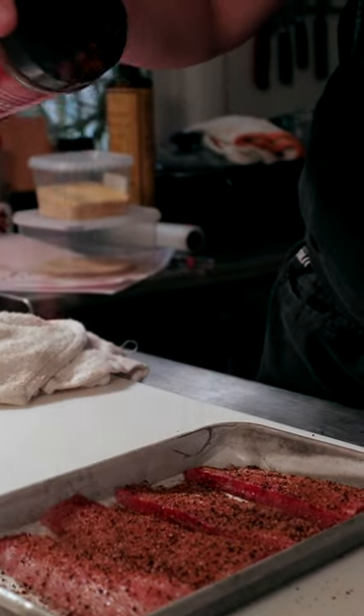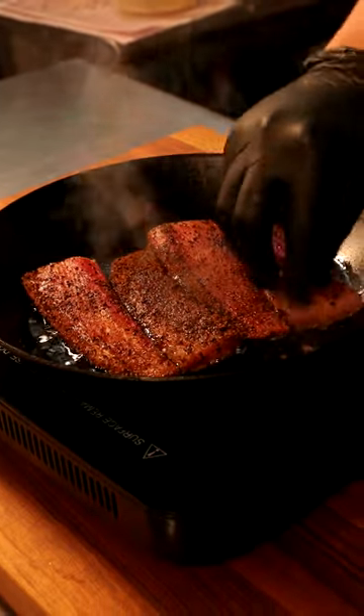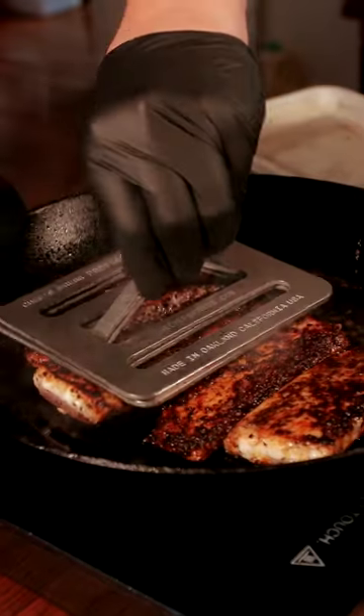Cover the fish completely in Musket Powder Red Label seasoning. Preheat a sauté pan and add a neutral oil. Once it's hot, add the fish. Sear on each side until you have formed a blackened crust on the fish.